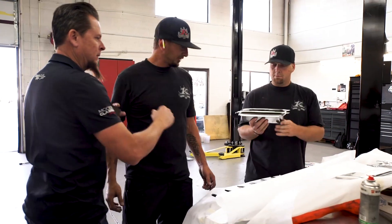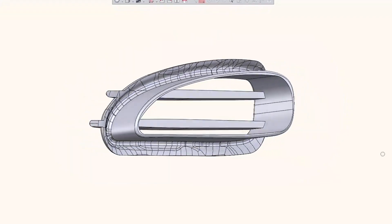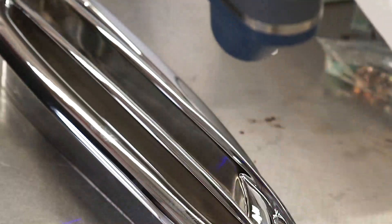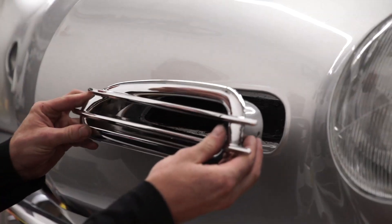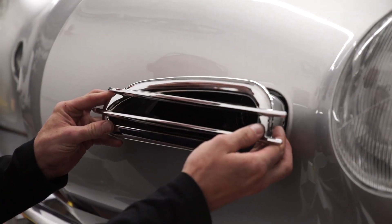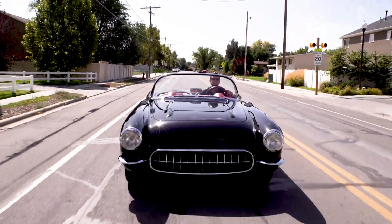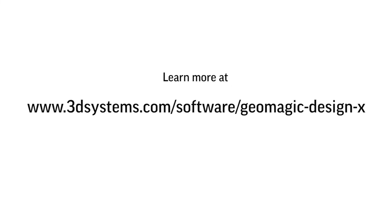We're always trying to build cars better, and using the Scan Arm and Geomagic allows us to do that. We've always been building cool stuff, but now with the added technology, we're building even cooler stuff in a lot less time. Getting something to fit right the first time is absolutely what I'm after. It's kind of unreal what we're able to accomplish here.